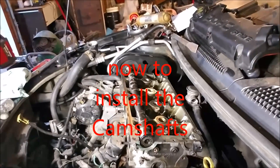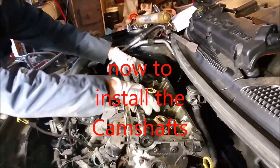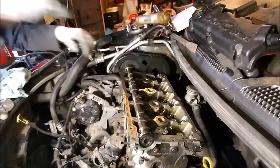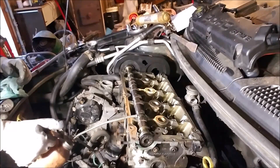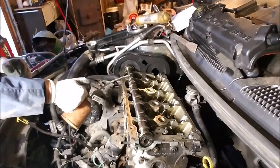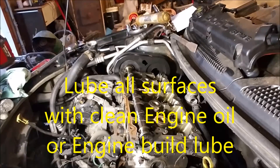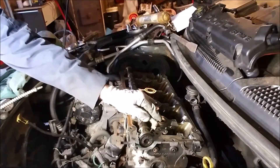We're back. I'm going to put the first camshaft back in here. Lube it real good — just spray it, get a can of oil, and hit those lobes really good. Then go ahead and put that one right back on there.